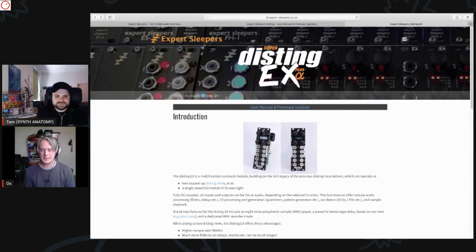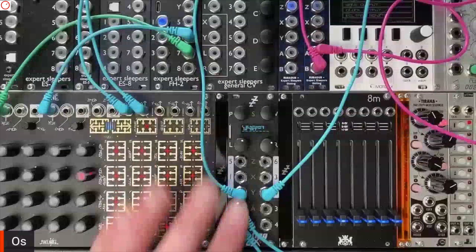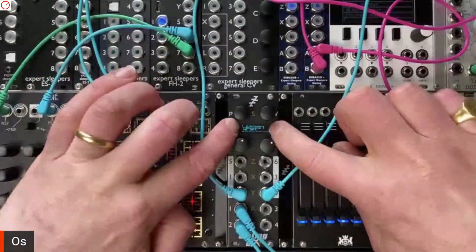So this is what I'm launching today — would have been at Superbooth, but sadly there's no real Superbooth, so here we are at Superbooth at home. The Disting EX basically looks like two Distings next to each other. I've got a real one here, and just for comparison I've got two Disting Mark IVs next to each other. It very much looks like two Disting Mark IVs, but they're sharing an OLED display.